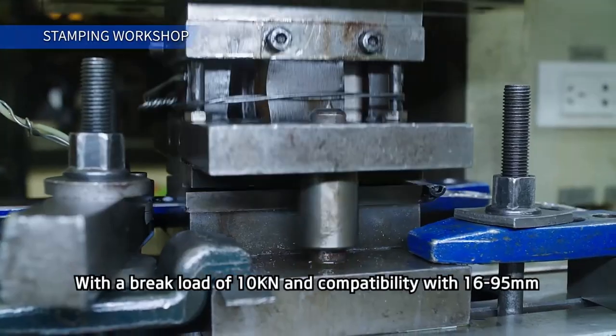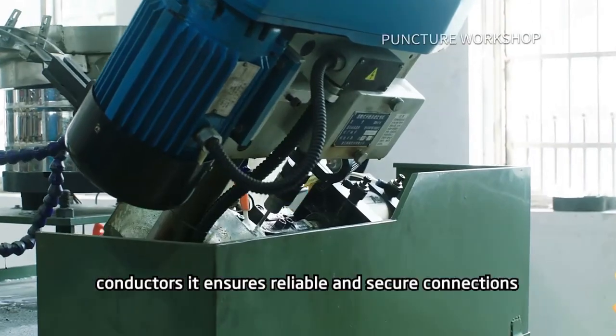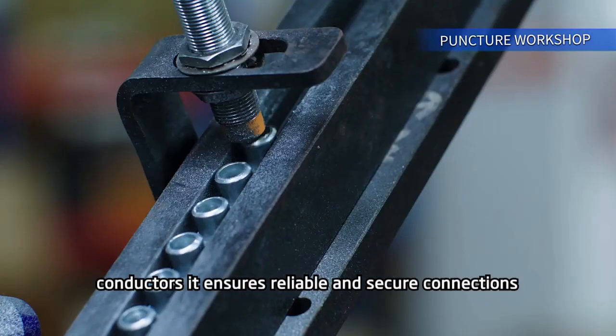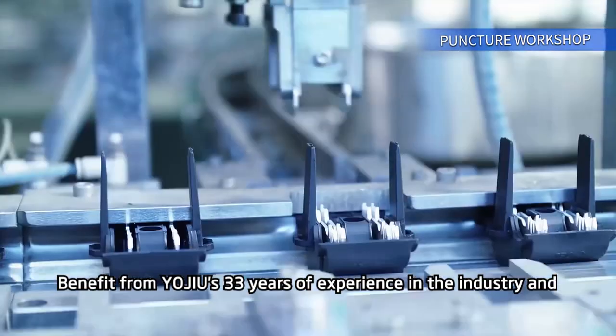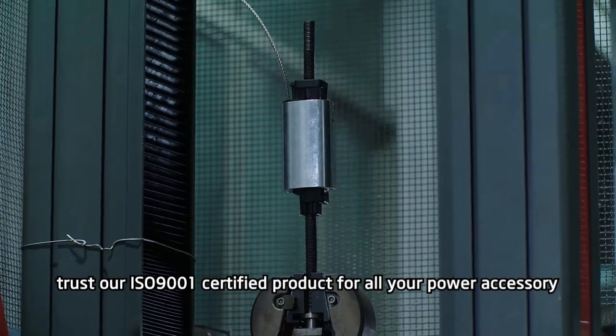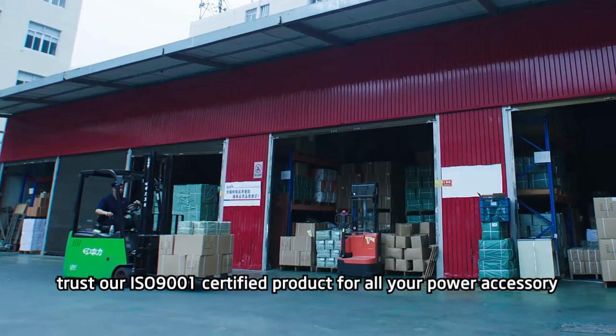With a brake load of 10 knots and compatibility with 16-95mm conductors, it ensures reliable and secure connections. Benefit from Yojiu's 33 years of experience in the industry, and trust our ISO 9001 certified product for all your power accessory needs.